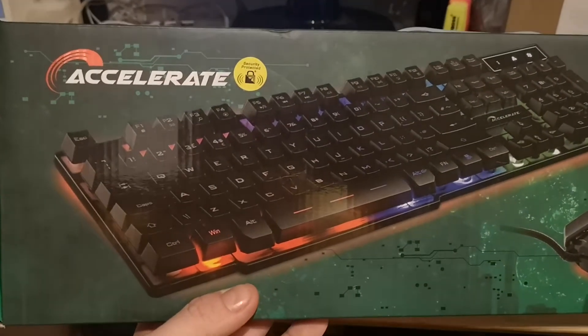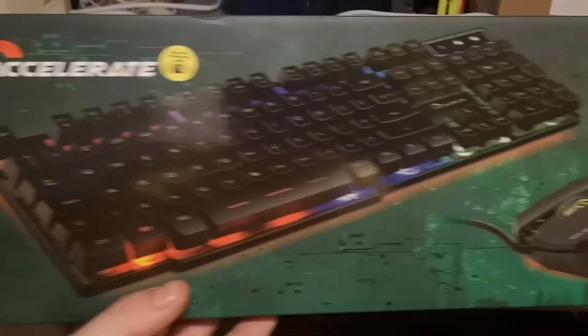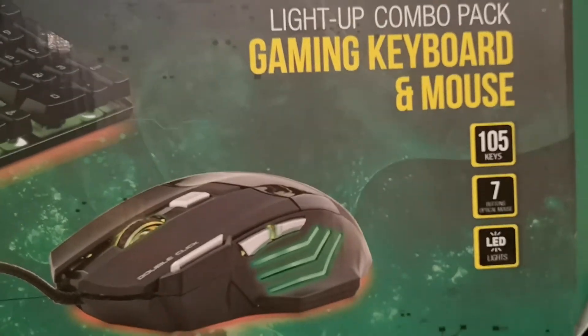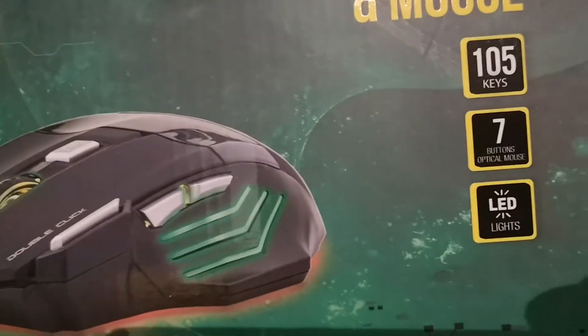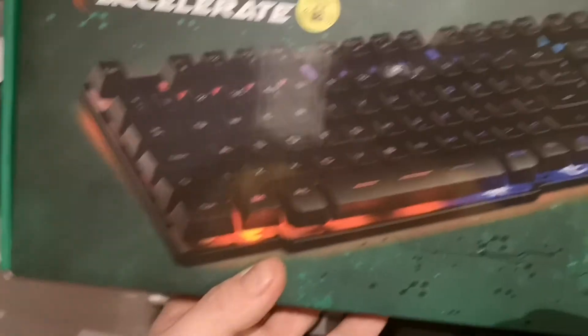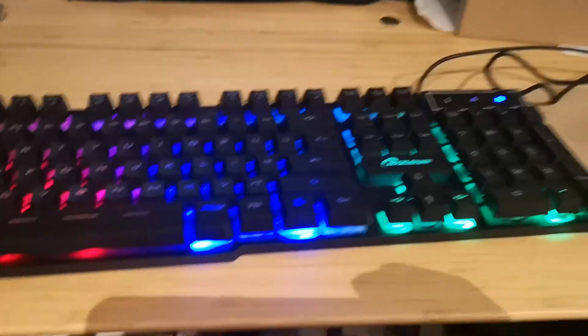Hey YouTube! The Accelerate keyboard gaming keyboard, light-up combo pack and mouse — 105 keys, seven-button mouse with LED lights. Looking quite cool on the packaging, but how is it looking in real life? That's how.